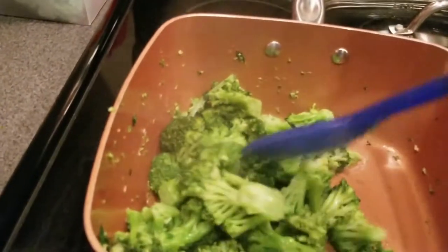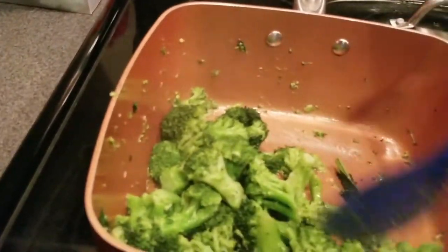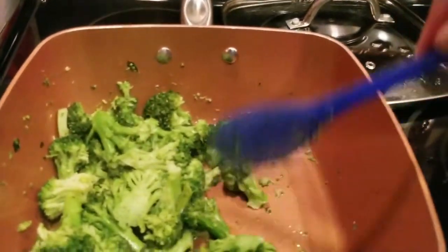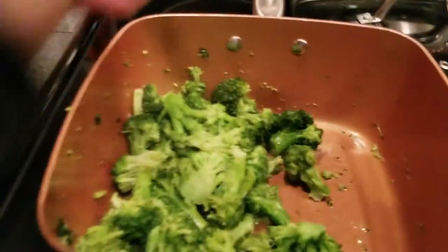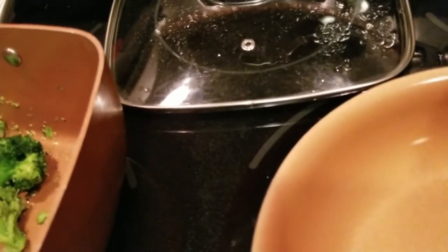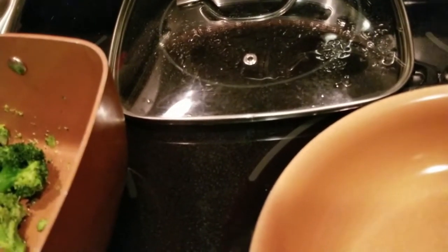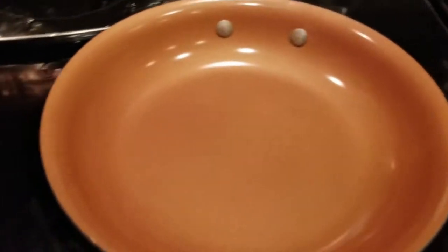As that's cooking, I'm going to heat up my frying pan so it can get ready for the mahi-mahi. I'm going to put it on a setting of three — not too hot and not too low.